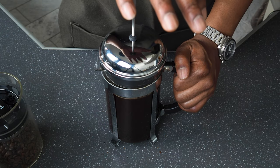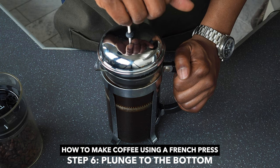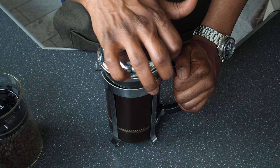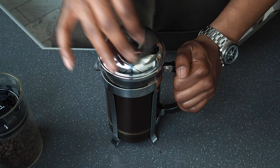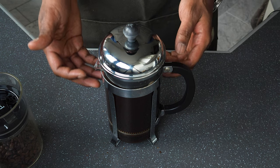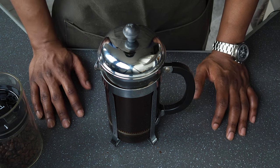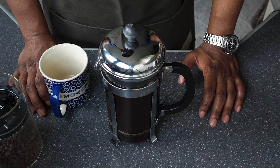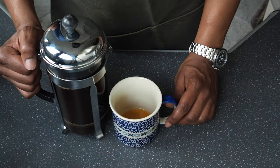After seven minutes, use the plunger and push the grounds down to the bottom. Then let it sit for a little bit before you pour. You want to do this because there's still going to be some fine sediment that the filter didn't catch, and if you poured it right now you'd get some of that in your cup. Let it rest for about a minute or so, then pour it out.